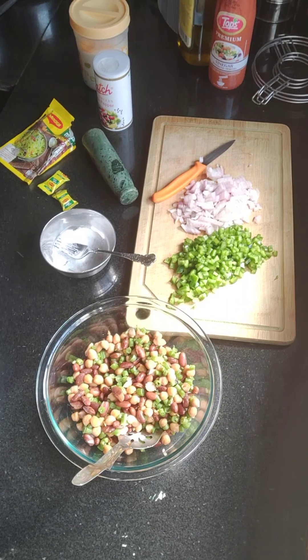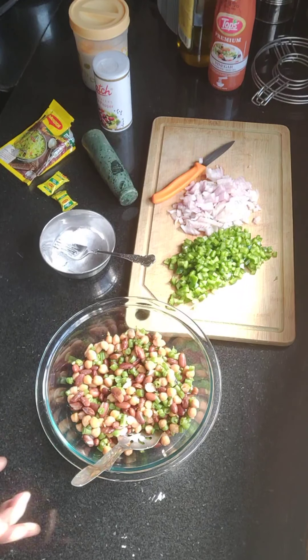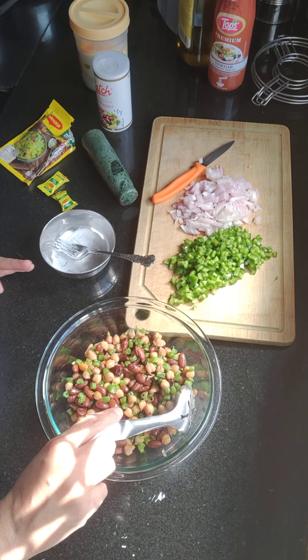Good morning friends. I am going to tell you about a 3-bean salad. I love to eat this salad.